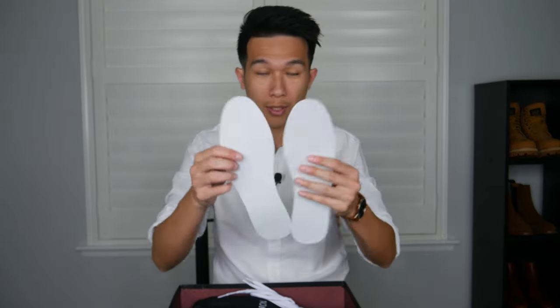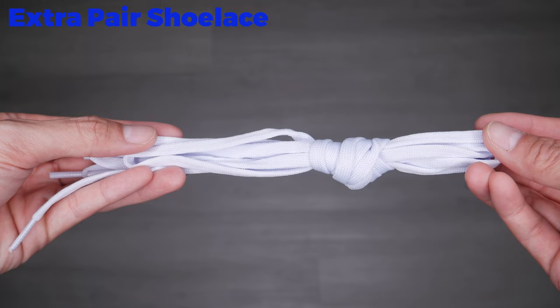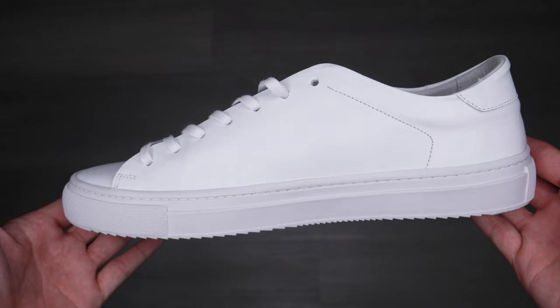The first thing you'll notice when you get the shoes is there's a few standard paper liners that come with the shoes, and they also come with an extra pair of insoles for extra cushion should you ever need it, and also an extra shoelace. These are standard — they come in a silk bag for all of their shoes.